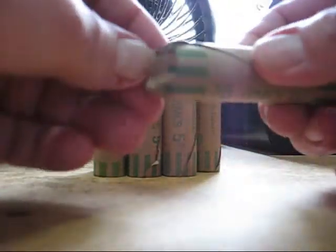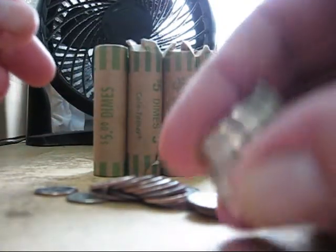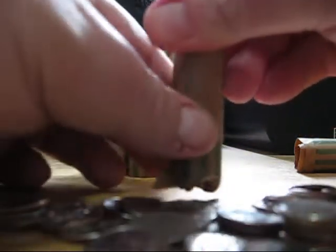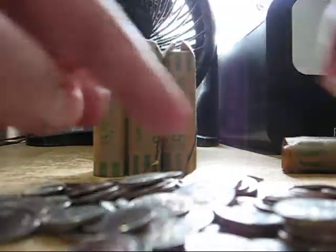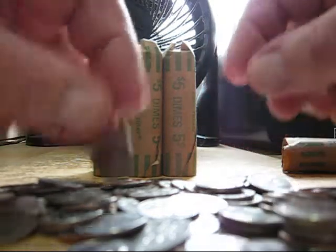I'll go ahead and open a couple of these on camera here, and then the rest I'll do off camera, get them organized and see what we have. Yeah, I'm seeing a lot of copper. Yep, these look like they're all clad. Let's go ahead and dump out another one here. Yeah, I think we're looking at all clad. Let me go through these and I'll show you what I got in the wrap-up.